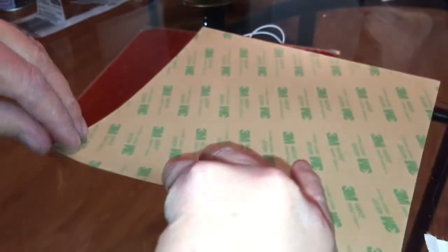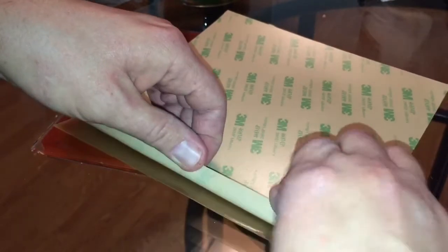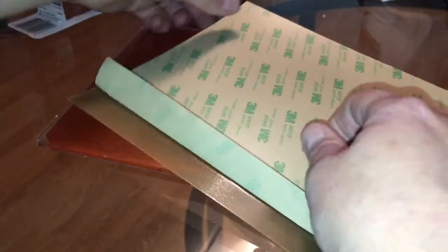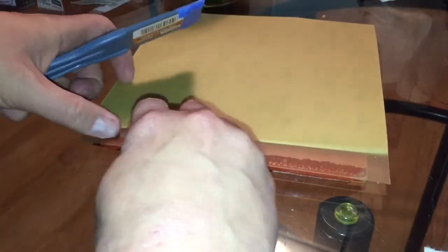Next step: peel the backing very carefully away from the PEI sheet just a little bit, being sure not to touch your fingers against the adhesive — just expose a little bit of the surface and fold it back. Then line it up, put it against a table, come up, and square it up.